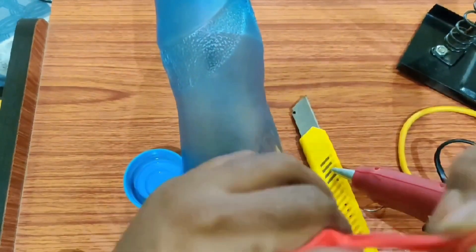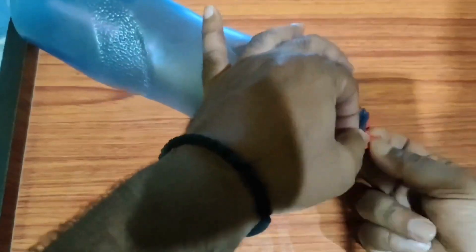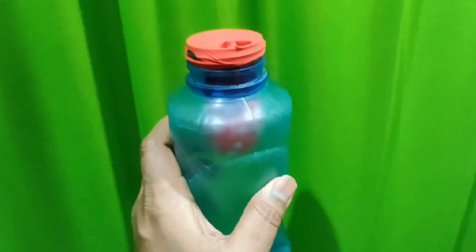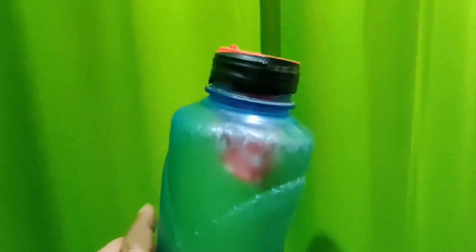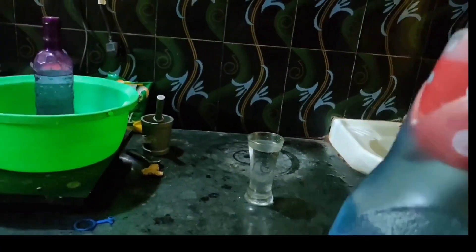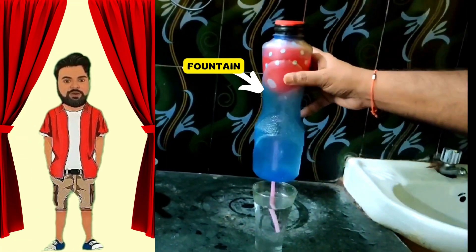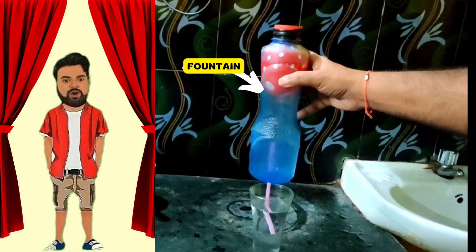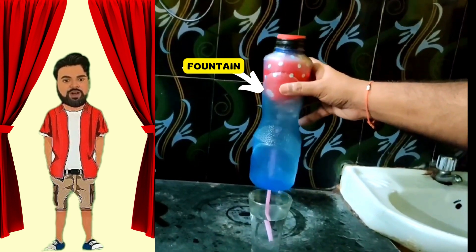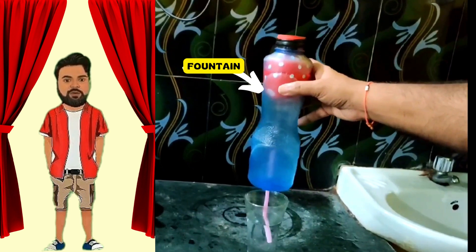Next, attach the balloon to the bottle's opening and insert the balloon inside the bottle. Inflate the balloon to its maximum capacity. By doing so, the air within the bottle will be expelled. You will observe that closing the opposite end of the straw will prevent the balloon from deflating further. Now, as soon as you remove your finger, immerse the straw in the water. After doing the above step, a fountain can be seen forming inside the bottle, and you can also observe that water is drawn into the balloon as it deflates.